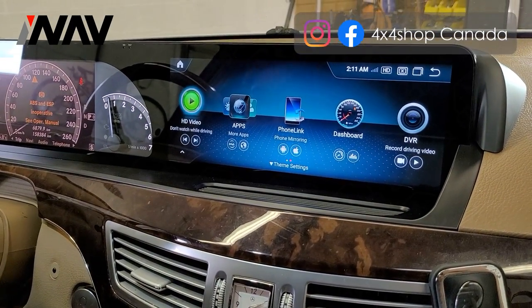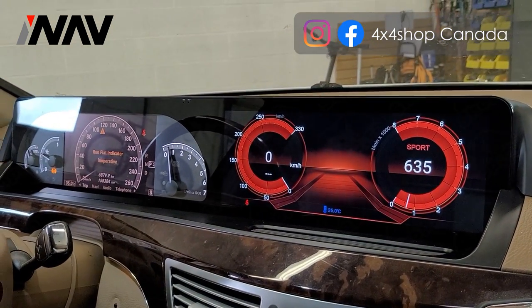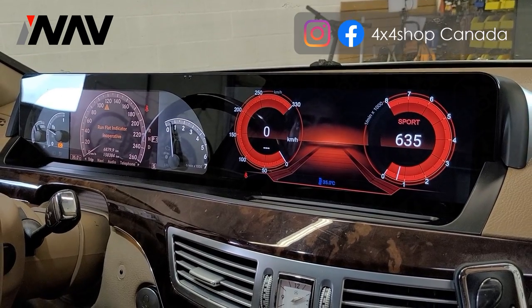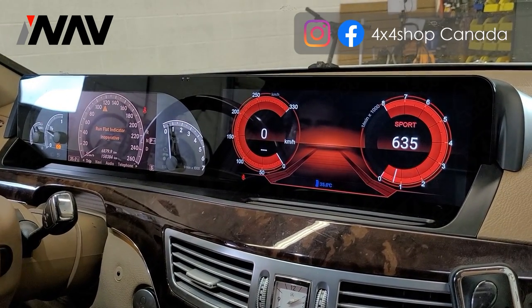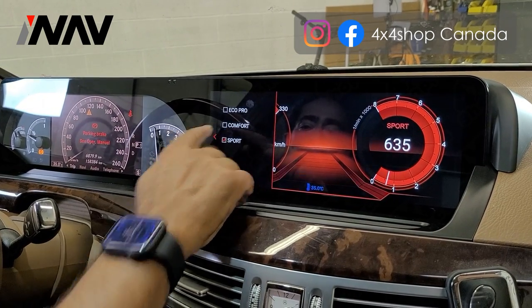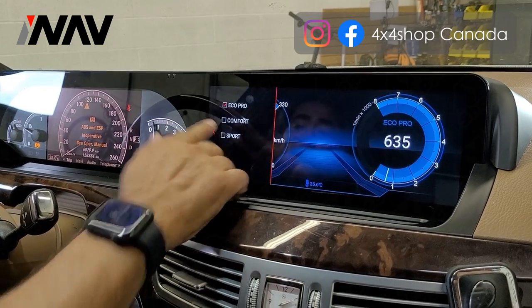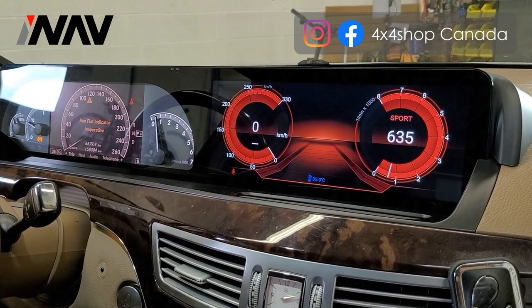Another nice thing you can do is go to the dashboard and you'll have the full digital cluster with RPM display. You can change the colors to Comfort, Eco, or Sport mode.